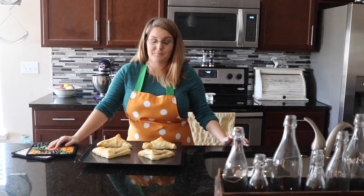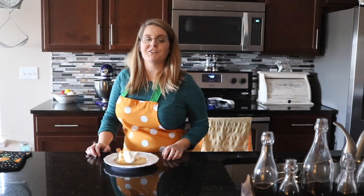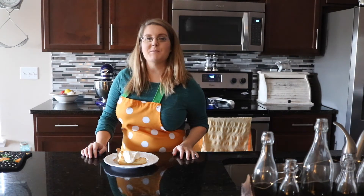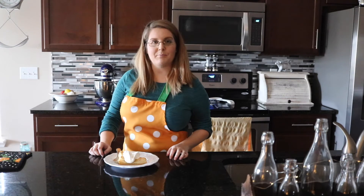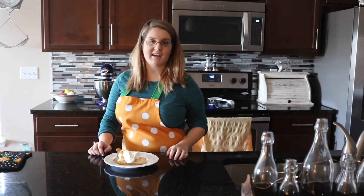Whipped cream? Any of those would be fantastic, or like I said, as is — they're good to go. I would love to hear your thoughts in the comments below. Thanks so much for watching this recipe for fried apple turnovers. For the full recipe, you can visit my blog, thesillygirlskitchen.com.